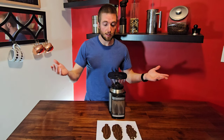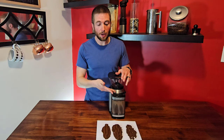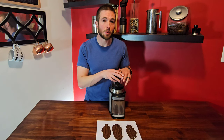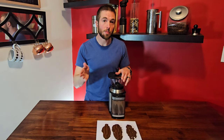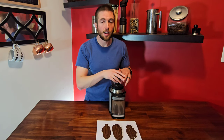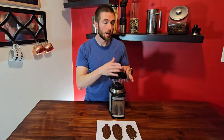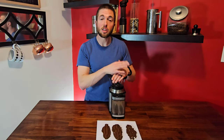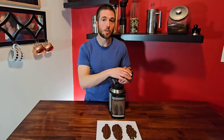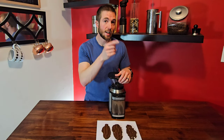That pretty much summarizes this Cuisinart machine. Let me know down in the comments if you have any questions about this machine, or if you're in the market for a grinder I can definitely help out with some recommendations. If you are interested in this, I will leave a link in the description to where you can pick it up on Amazon — it helps out our channel through those affiliate links, so we appreciate that. Give us a thumbs up if this content was helpful, and make sure to subscribe to the channel for more coffee and wine and other beverage reviews and how-to's. So until next time, bottoms up!